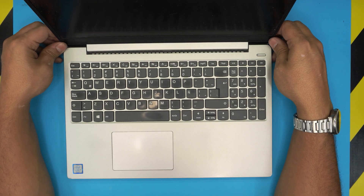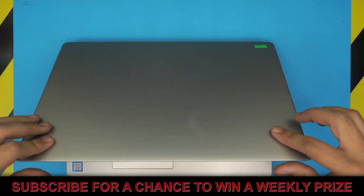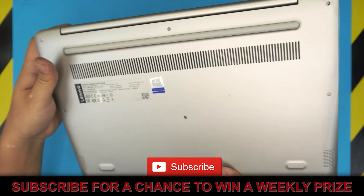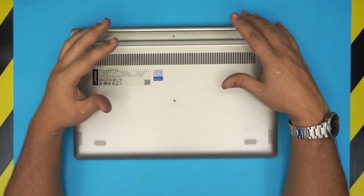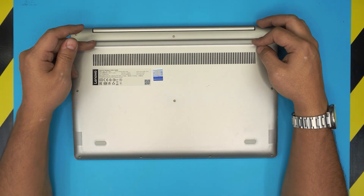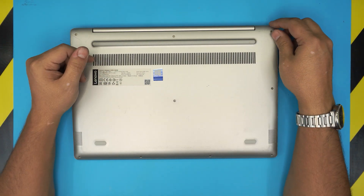Hello everyone, welcome back. In today's video we have a Lenovo IdeaPad 330s. I'm going to show you guys step by step how to open it up, how to repaste, clean up the fan, the heat sink, and everything like that so you can do your own maintenance and service instead of giving it to somebody else.